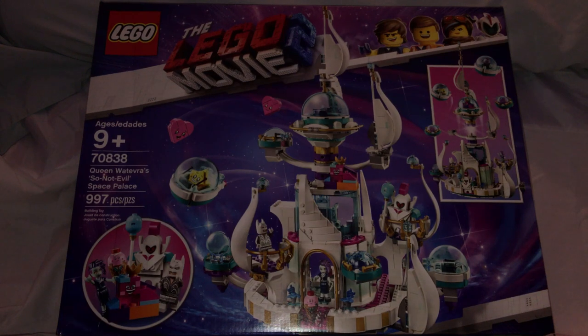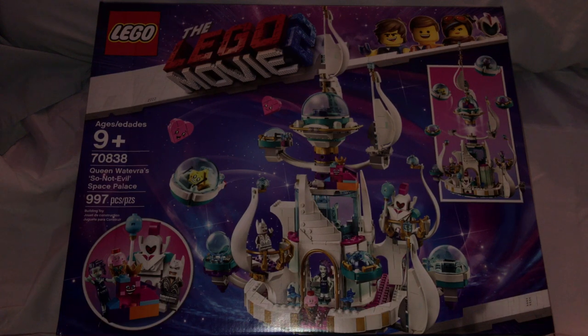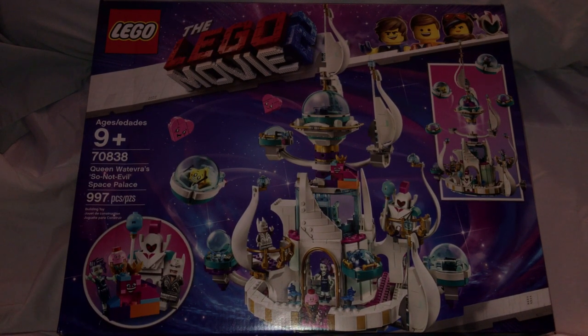Hello everyone, here I am with another LEGO Movie 2 review from the spring/summer wave. This one is on the Queen Watevra Wa'Nabi set: 'Not Evil Pal Space Palace.'